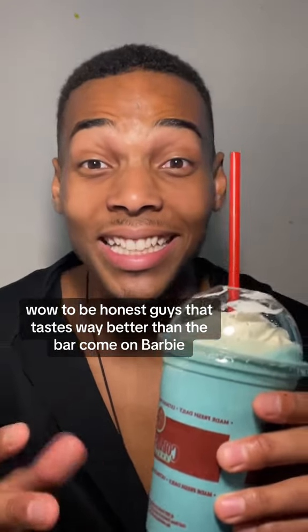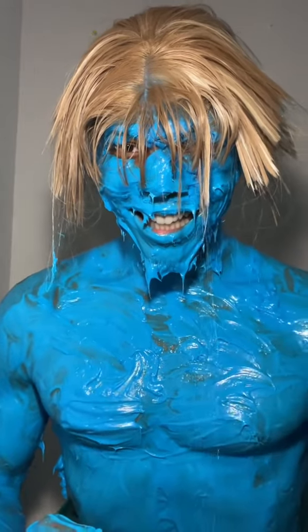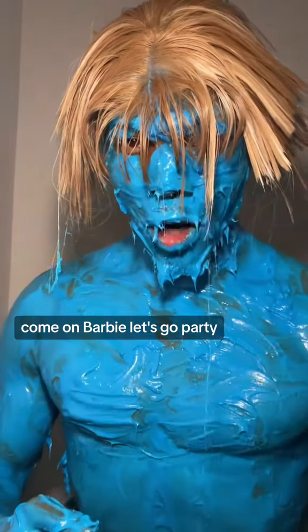Wow, to be honest guys that tastes way better than the Barbie. Come on Barbie, let's go party.